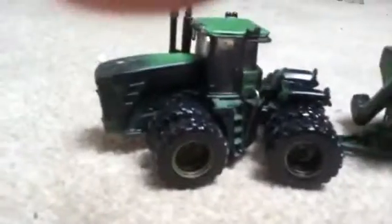Hey YouTube! I just mudded my 9630 and it's a grain cart with black paint because field dirt gets black and gets muddy.